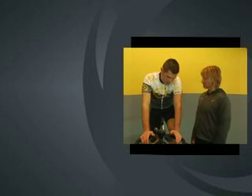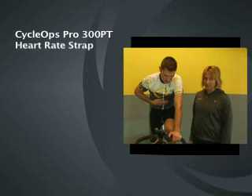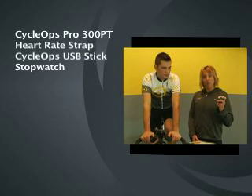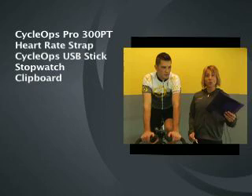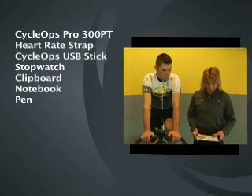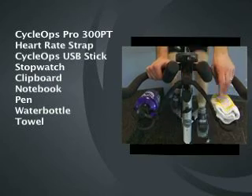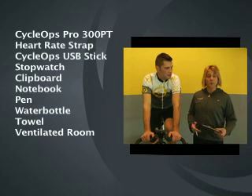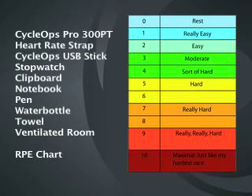Before we get started with the power test, let's talk about the supplies that you'll need. First, you need a bike that measures power. I'm on the Cyclops Club Pro 300 PT, the only power-measuring indoor cycle on the market. Next, you'll need a heart rate strap — strapped on. USB stick to collect data, stopwatch for timing the test, clipboard, notebook and pen for writing down information. Also bring a water bottle, towel — you're going to be sweating. A well-ventilated room is important because you're going to heat up; fans would be great. And a rate of perceived exertion chart.